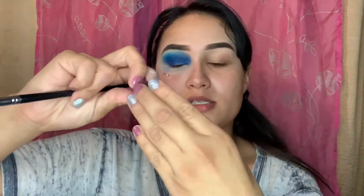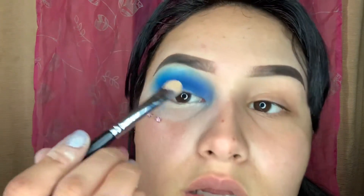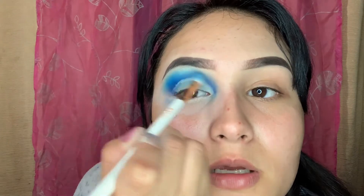We're gonna go in with a Morphe concealer brush. I'm using the Milani Conceal and Perfect concealer. I'm gonna get a little bit on my arm to clean out my eye, line it up, and blend back.